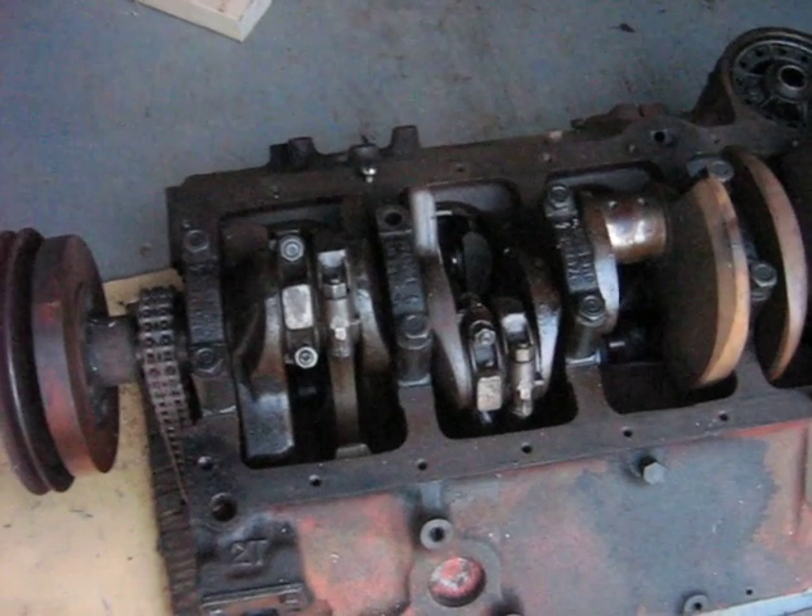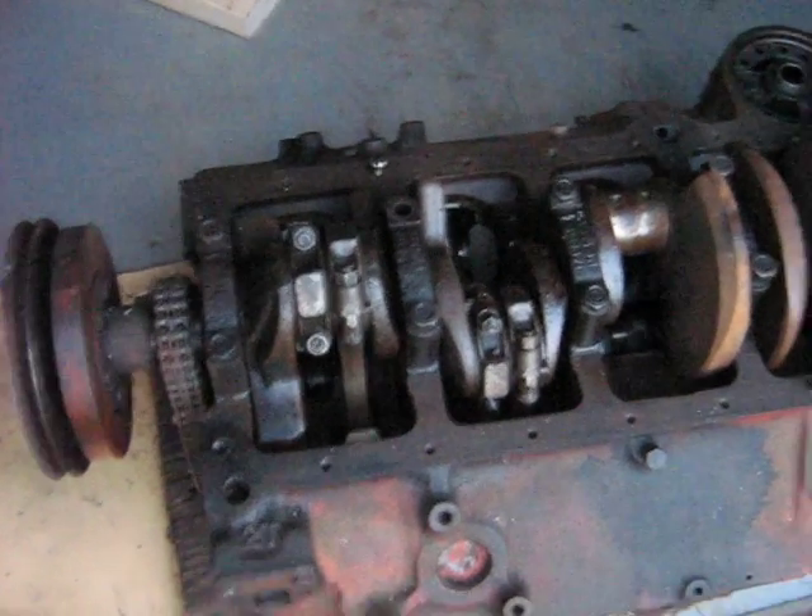I think a person could make a 60-degree V6 work. The journal's already split and there's a counterweight in between, so I think a person could do that. I'll make another video to show that.